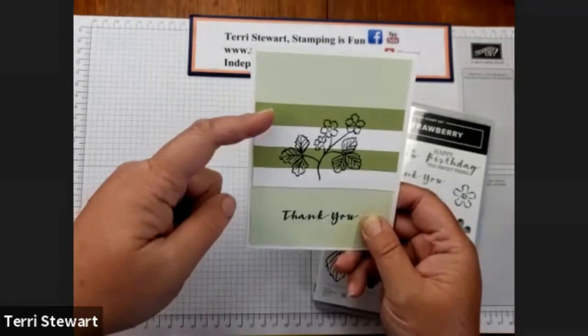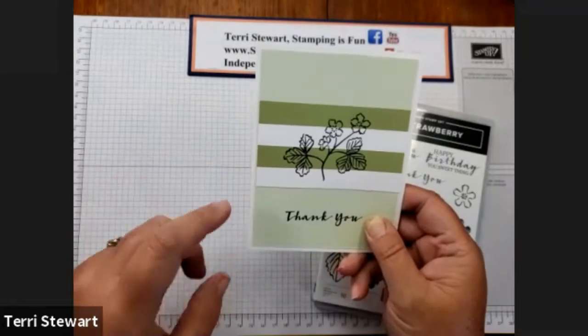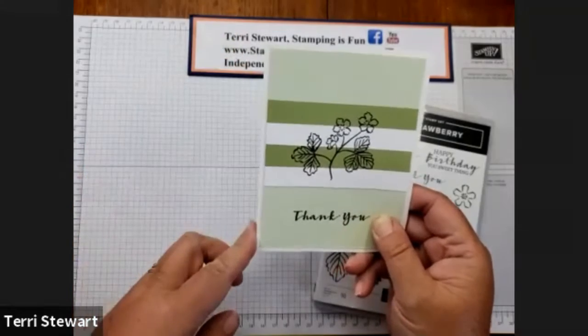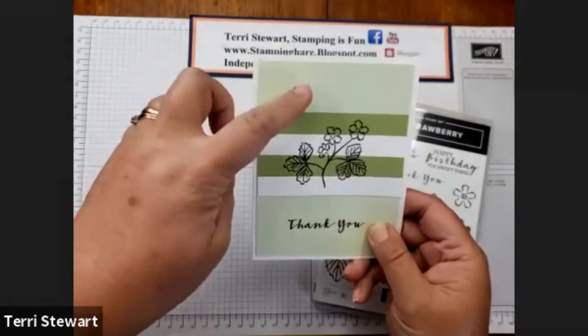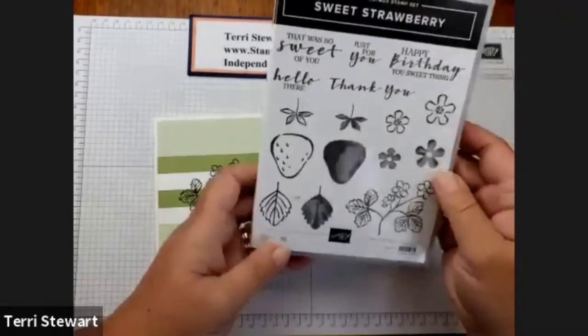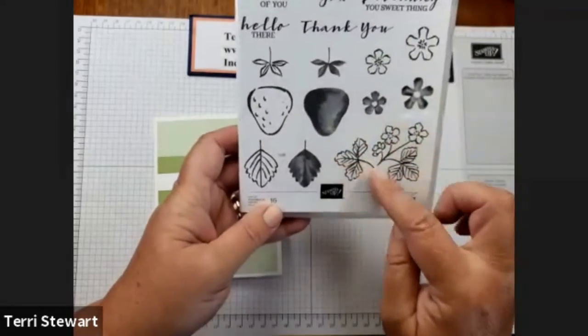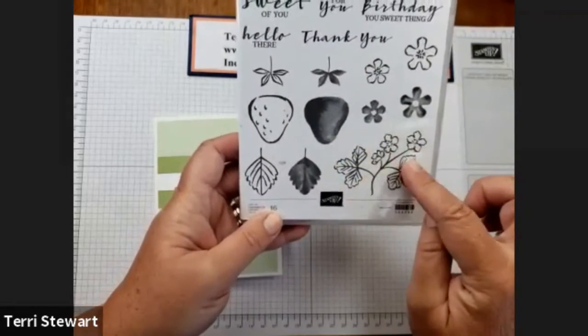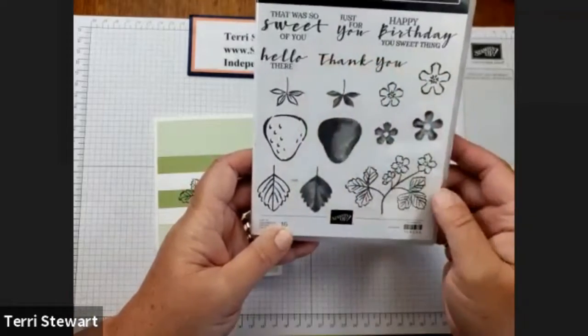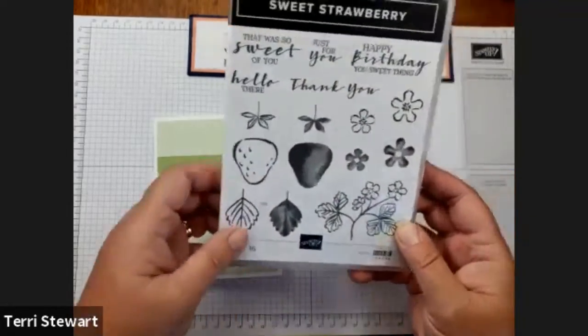My card uses scraps of pear pizzazz and basic white, with a base of thick white cardstock and soft seafoam. I'm using the Sweet Strawberry Set — this flower and leaf image along with the thank you sentiment. This is a real quick and easy card.